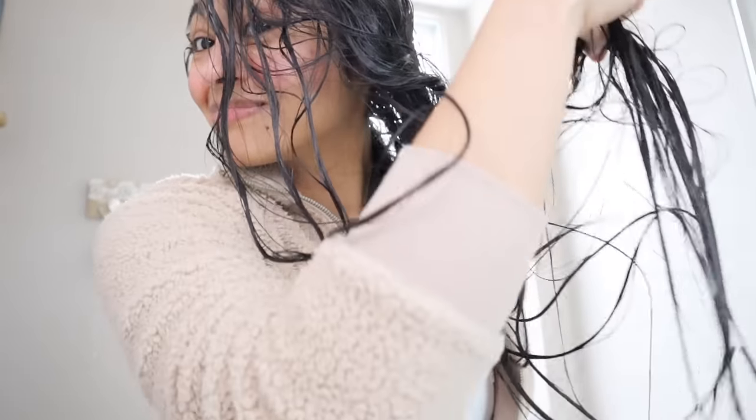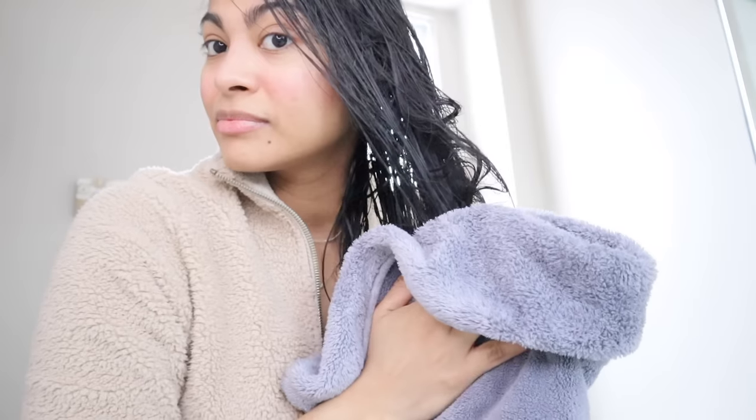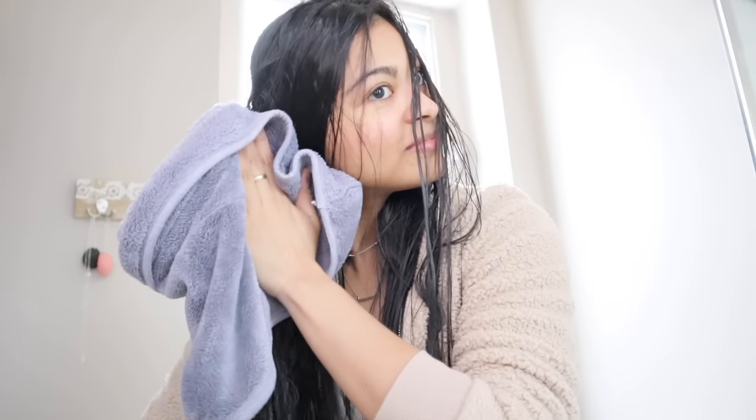Leave your hair as it is because we're gonna begin with the second step: towel drying your hair the right way. When you towel dry, you need to avoid rubbing, twisting, or wrapping your hair with your towel. Stop using your regular towel on your hair — the rough fabric causes the cuticles to raise up, leading to frizz, puffiness, and breakage. What you want to do is gently squeeze or pat your hair to drain as much water as possible, ideally using a microfiber towel, but if you don't have one, an old t-shirt works too.